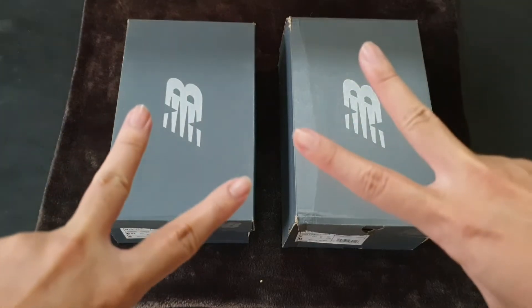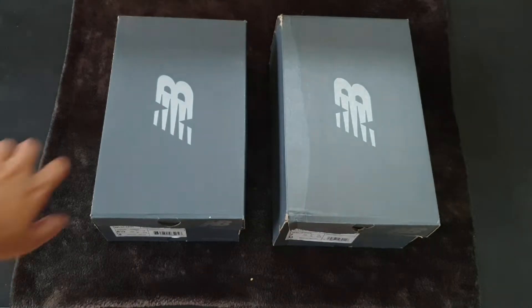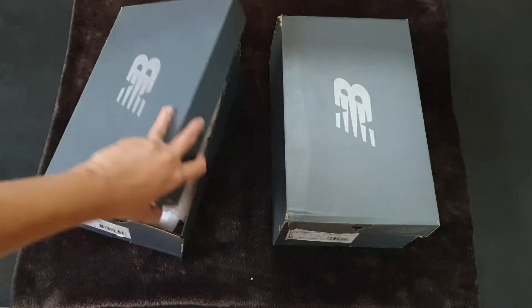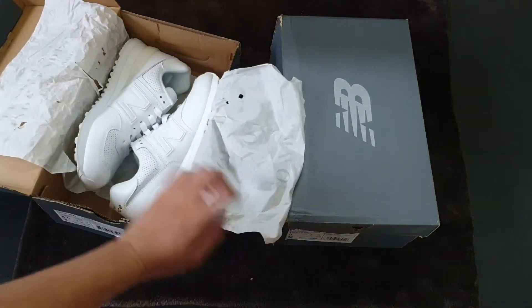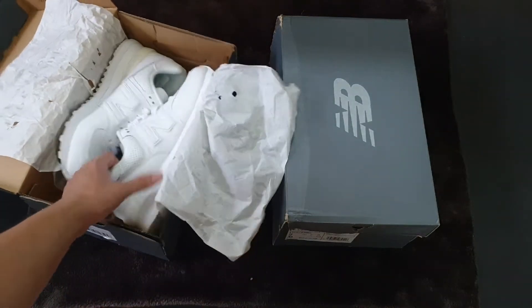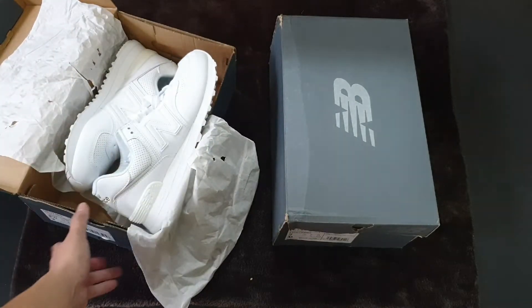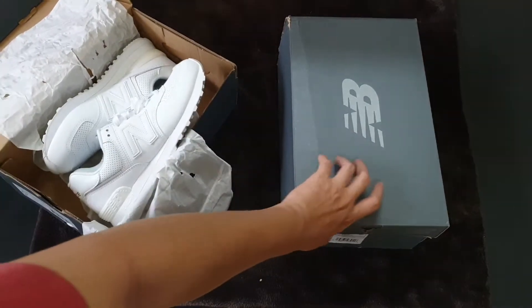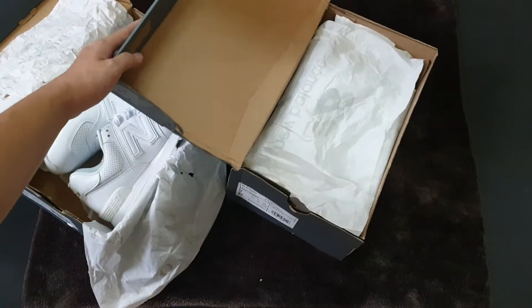Hi friends! Welcome to Chim Sneaker. This is the original New Balance 574, a very iconic model of New Balance. And today, I'm gonna introduce you to one upgraded version of the shoe.